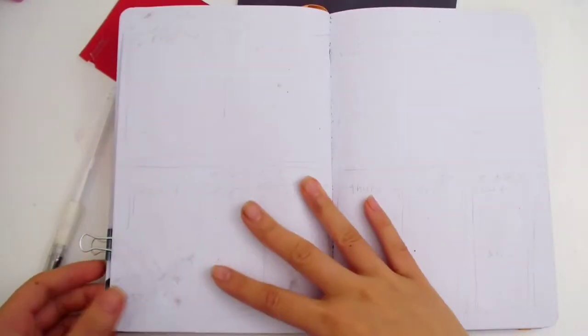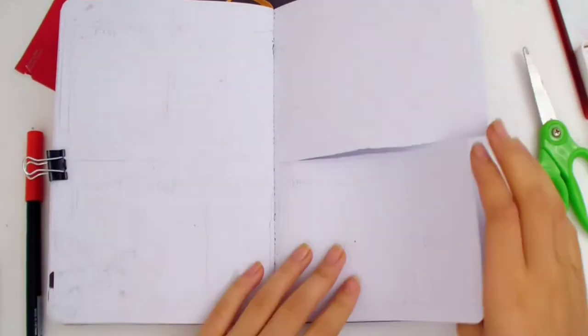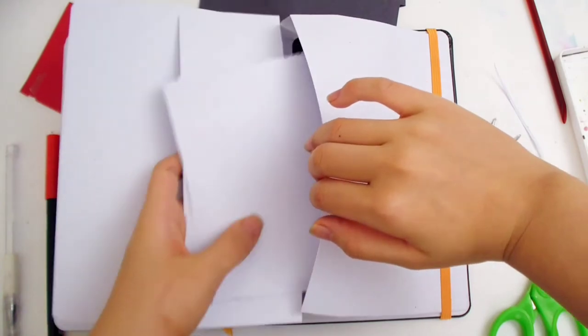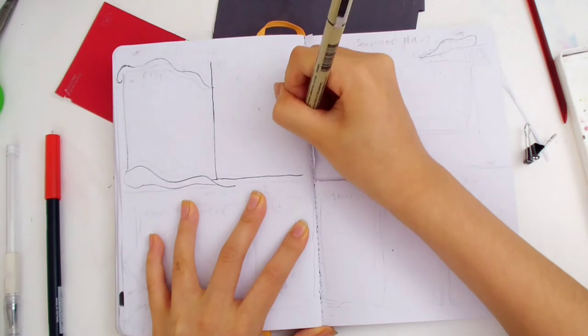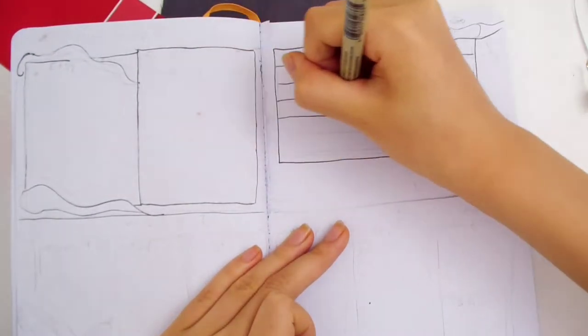Now on to the weekly spread. Again, I'm doing a Dutch door spread, but this time I'm cutting it horizontally in half instead of vertically. I'm cutting two pages in half and then ripping off the top part. I might need to take a break from Dutch doors next month — I did way too many this month and last month. Don't forget to save those scraps that you cut off; you can use them for fixing up mistakes. On the bottom of the Dutch door it has multiple weeks — I'm doing them all at once since my weeks have been pretty much the same.